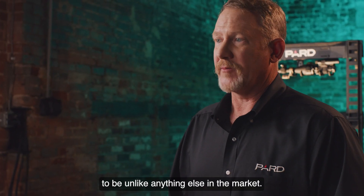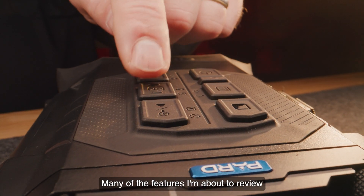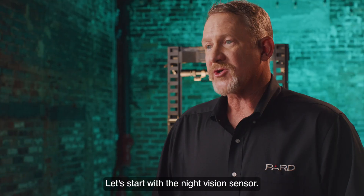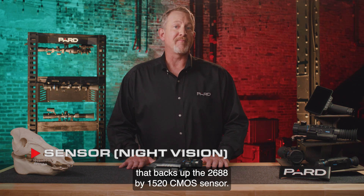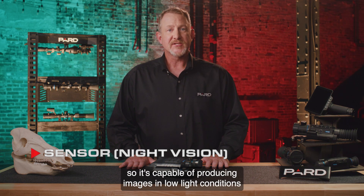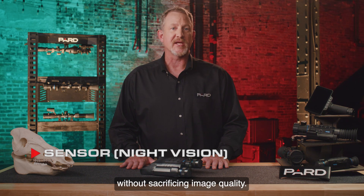PARD has designed the Osprey to be unlike anything else in the market. Many of the features I'm about to review are accessed through this soft touch keypad on the top of the frame. Let's start with the night vision sensor. The Osprey is designed with a 50mm objective lens that backs up the 2688x1520 CMOS sensor. This type of sensor captures images with high sensitivity, so is capable of producing images in low light conditions without sacrificing image quality.